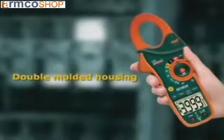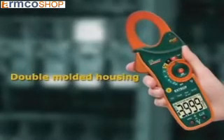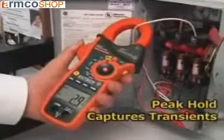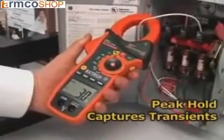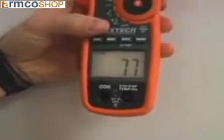Other common features of the EX-810 and EX-830 include a double-molded housing that is designed for comfort and durability. A peak hold measures inrush and surge currents. The 1ms response time is fast enough to pinpoint transients that can trip circuit breakers or blow fuses. The large, high-contrast display with bright LEDs illuminates the display, making it easy to read even in low-light conditions.